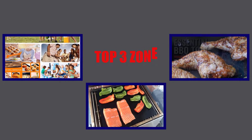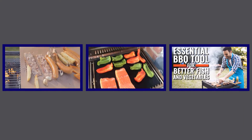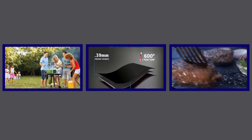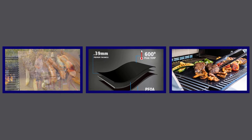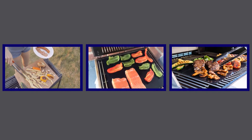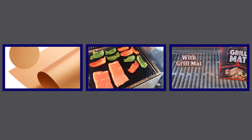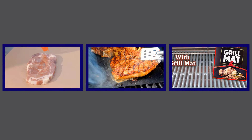Hello viewers, welcome to my channel, Top 3 Zone. I am presenting the best 3 grill mats in detail. I researched many grill mats, and only the best grill mat picks are listed. Top 3 grill mat reviews video — the grill mats links and the latest prices are given in the description box. So let's get started and enjoy this video.